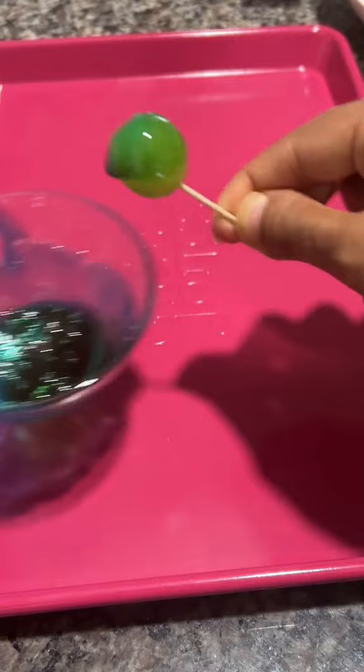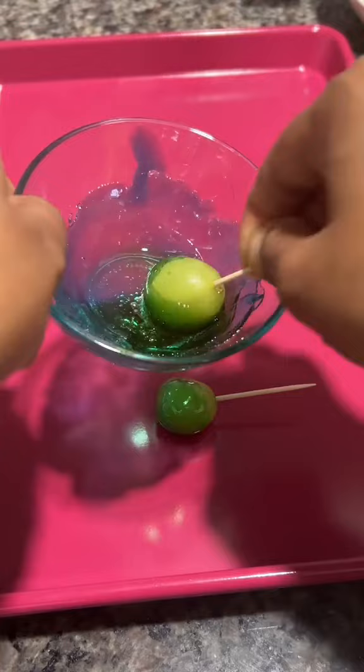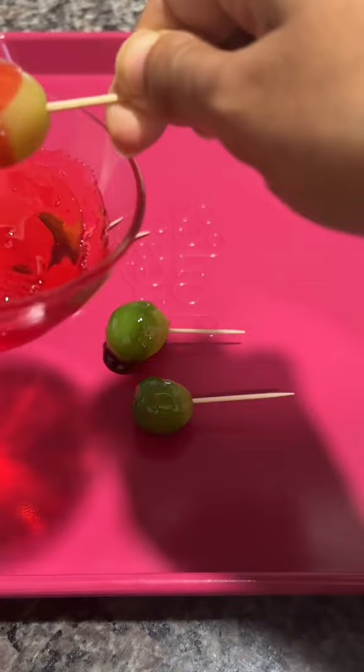Melt them in the microwave. Everyone's microwave is different — I did about 10 to 15 seconds, checking on them frequently. You don't want to overcook or over-melt the Jolly Ranchers, or they'll get sticky and it'll be a nightmare to roll the grapes in.